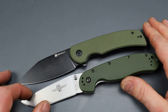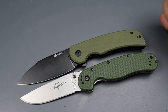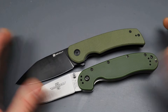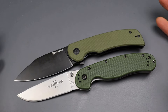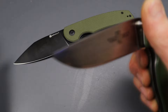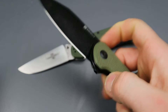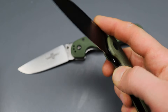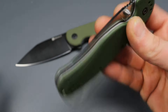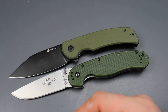As far as blade steels go, the Sencut is currently superior in this comparison — it has 9Cr vs. the RAT1's AUS8 — however the RAT1 does come in D2 and S35VN since it's been around a lot longer and has had the opportunity to come in different steels. The Sencut is brand new so it hasn't had that opportunity yet. The RAT1 is on washers, so if you prefer washers you may like it, but I think most people are going to pick ceramic caged bearings because the action is just so much better on a liner lock knife.